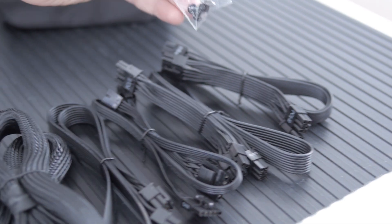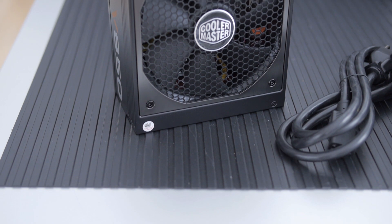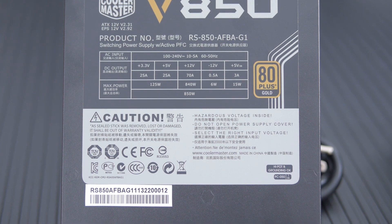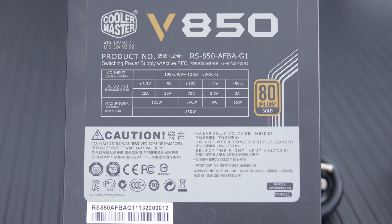I like the fact that we have two of the 8-pin 12-volt motherboard power connectors — those are pretty cool. Now let's talk about the different efficiencies. At everything up to about 750 watts, it hovers around and sometimes gets up to 91% — so it's really efficient all the way up to 750. And then even at max load it is 88% efficient, earning it a very solid gold rating.